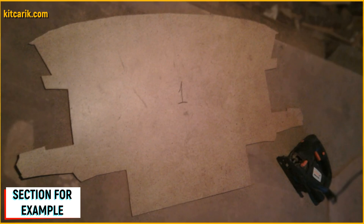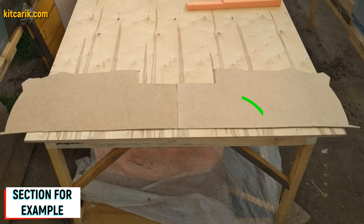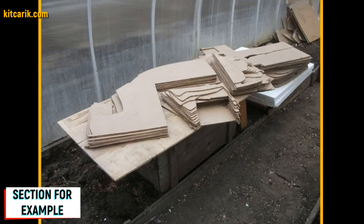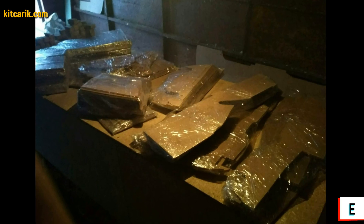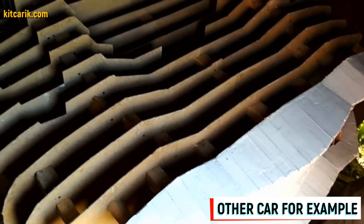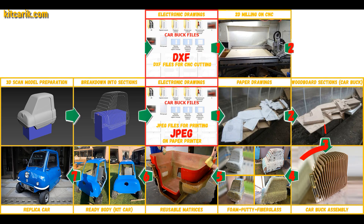Next, we cut out the sections from fiberboard with a jigsaw. As a result, we obtain a whole section from two mirror halves. Fiberboard sections are ready. To be honest, the previous stages of work were boring — we were doing applique like children. But from this moment begins the most interesting part: car buck assembly. That's like Lego, but for men.